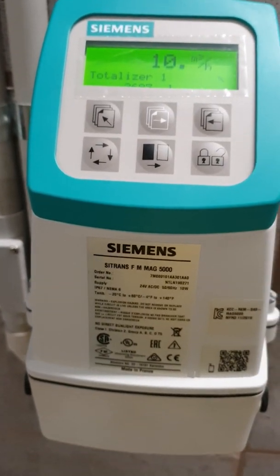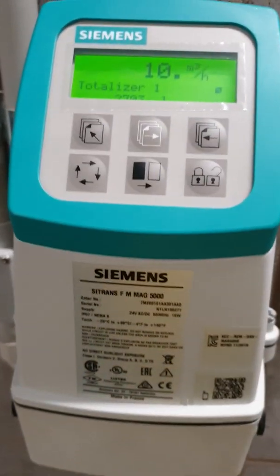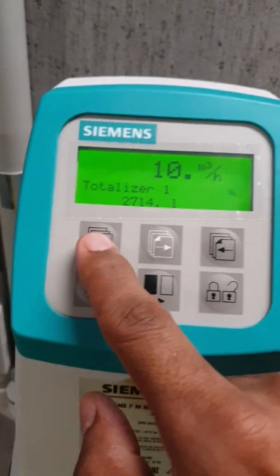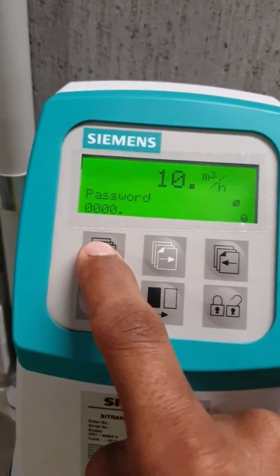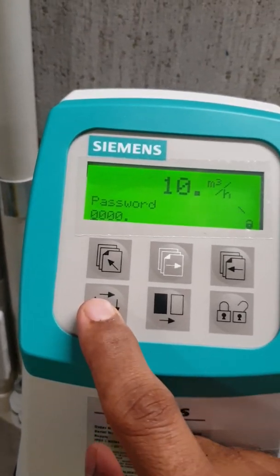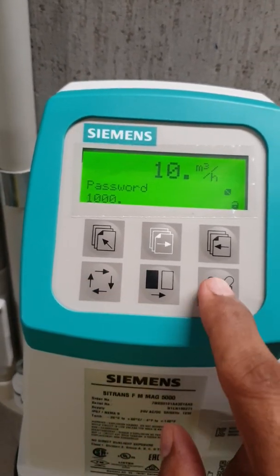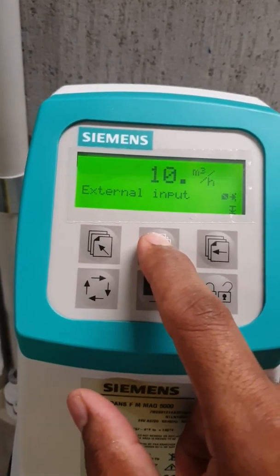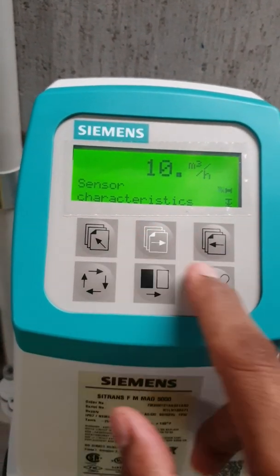Hi guys, this video is about how to set up Siemens MacFloor 5000. So the first thing we need to do is get into the menu — long press, the password is 1000, unlock — and the first thing we need to do is to change the sensor characteristic.